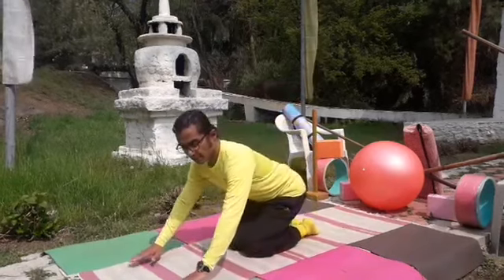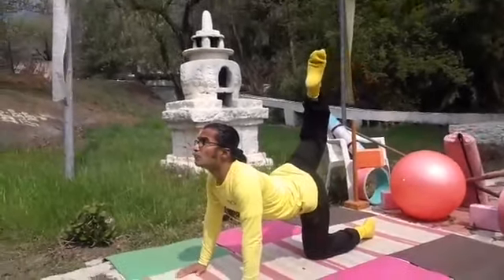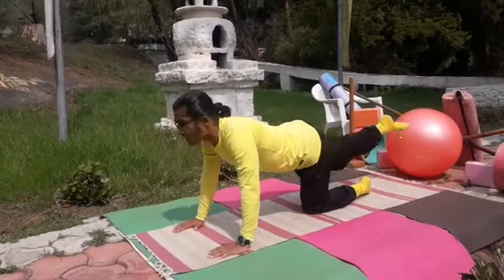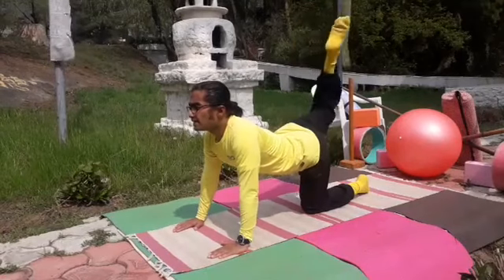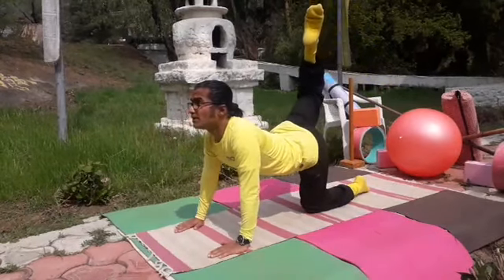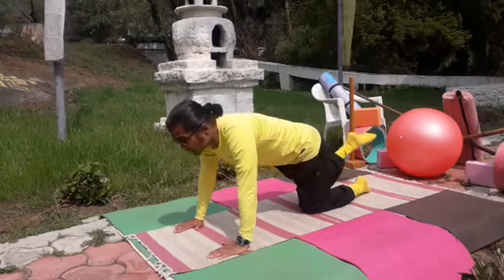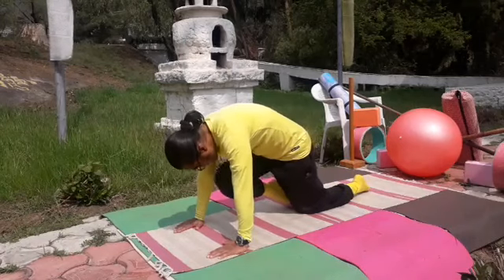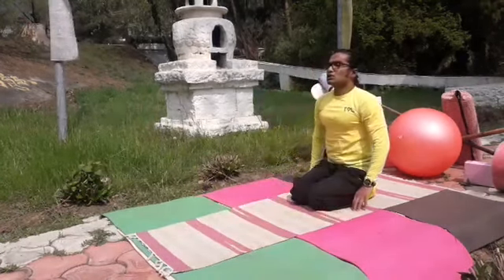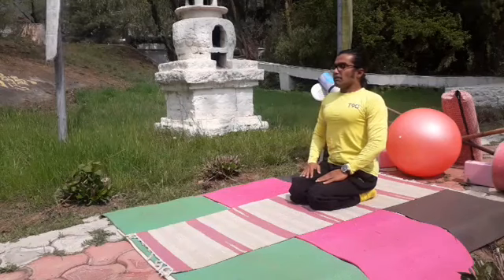Now the same Vyaghrasana on the opposite side. From cat stance, open the right leg back, lift the head and leg up, then bring them down to touch the chin to the knee. Repeat for a count of three, holding on the last one for a count of five. If you get cramps, stand on the knees and go into Ustrasana for a stretch, then slowly come back to normal.